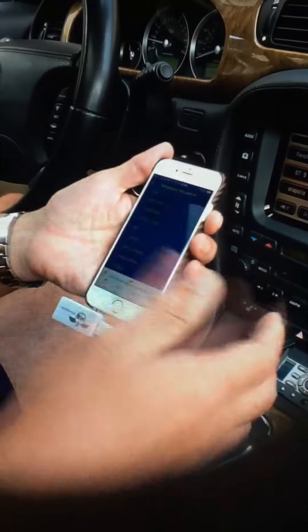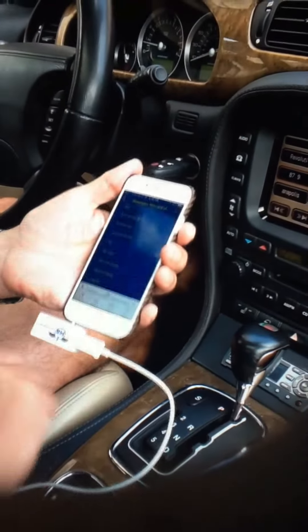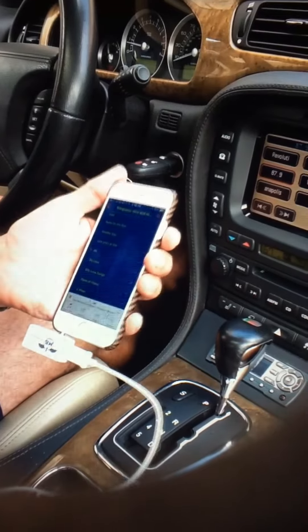I can play Pandora, everything. I've driven around town with no problems and no static whatsoever.